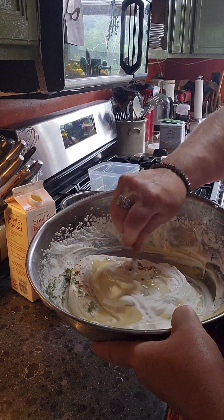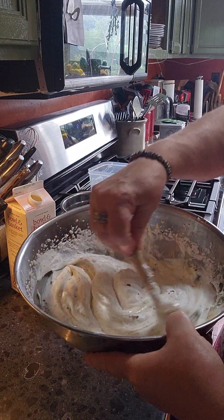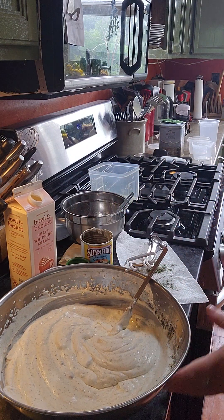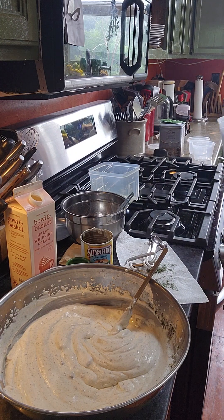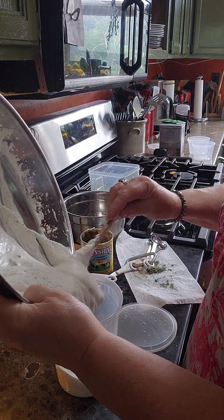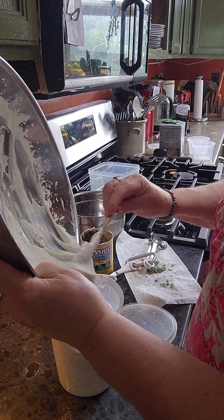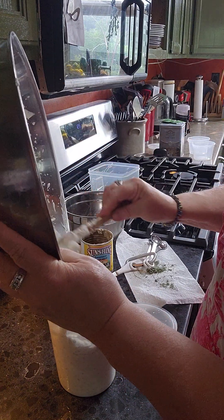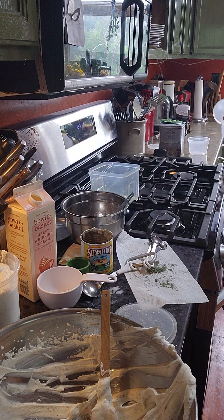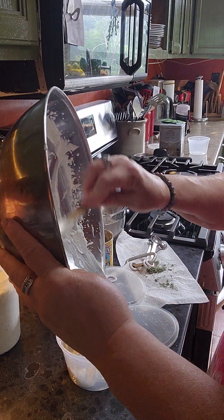Then you're going to stir it in nicely and gently fold it. This two cups of cream should make a good-sized quart. I save these containers — you can also put it in a metal loaf pan; the metal loaf pan freezes quicker. This is going to be for Saturday and today is Friday, so you're actually going to have a little bit more than a quart. Then you freeze it overnight.